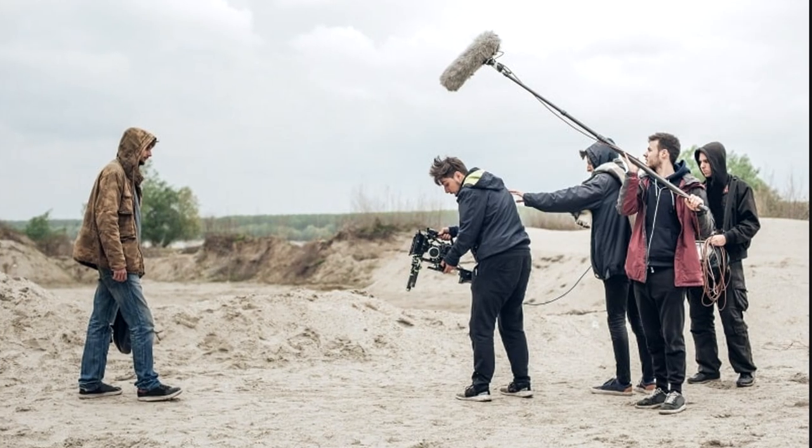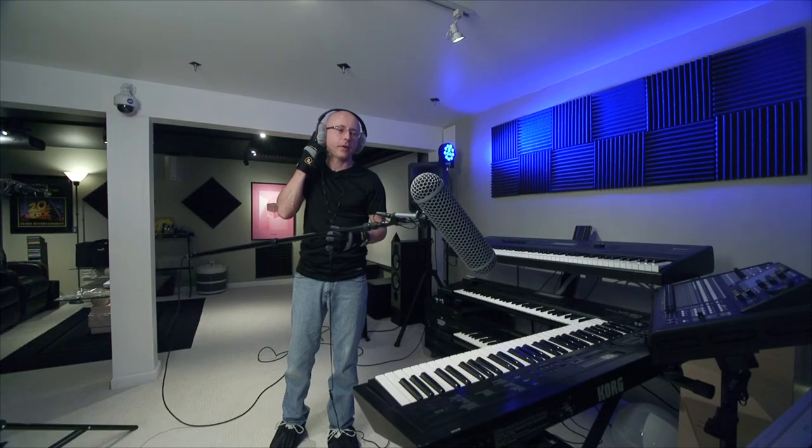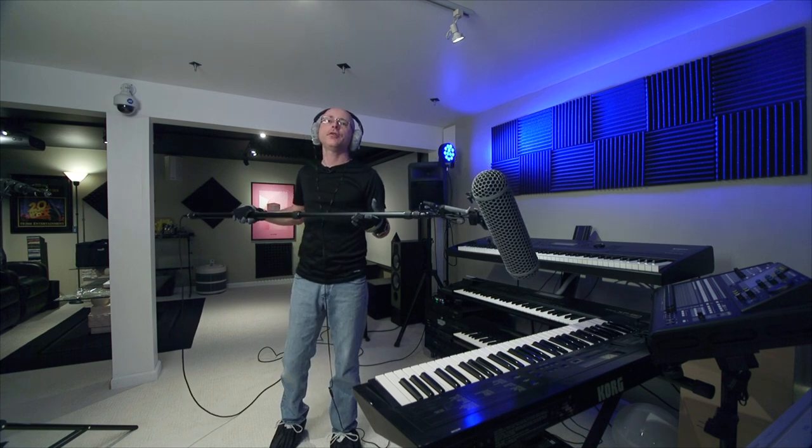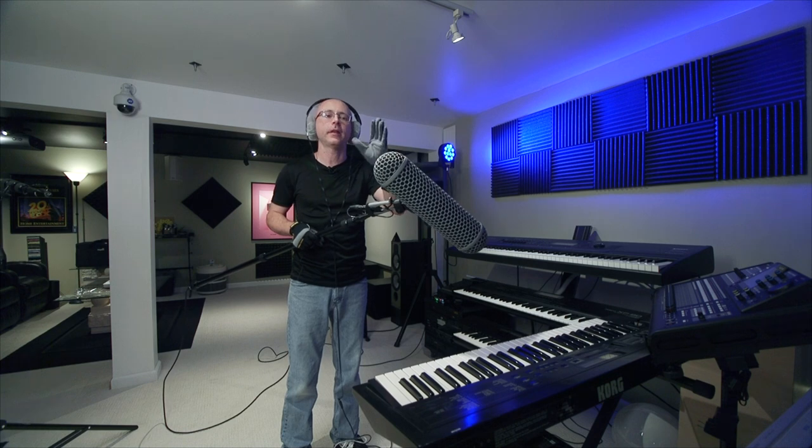Another thing I don't understand is seeing boom operators on set who are not wearing headphones — how are you supposed to monitor your audio? The headphone in your head is not only to confirm you have signal. Any little bump, anything the boom did that you didn't catch at the time of recording — you're only going to find out in post-production. If you shot something 200 miles away with hired actors, you're not going to want to do the whole thing again. Always wear headphones and keep your levels at the 12 dB mark. This aluminum boom is just as quiet.